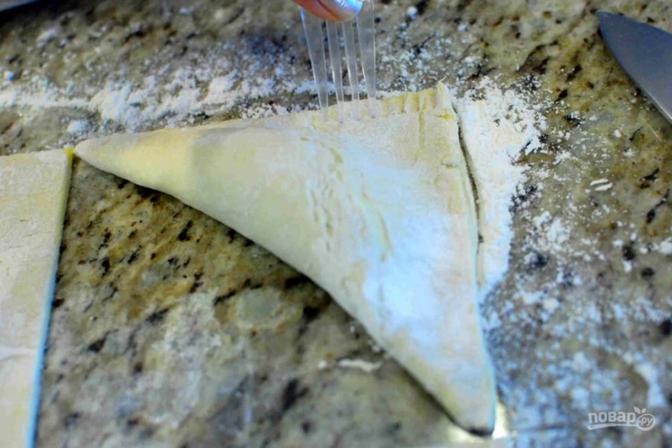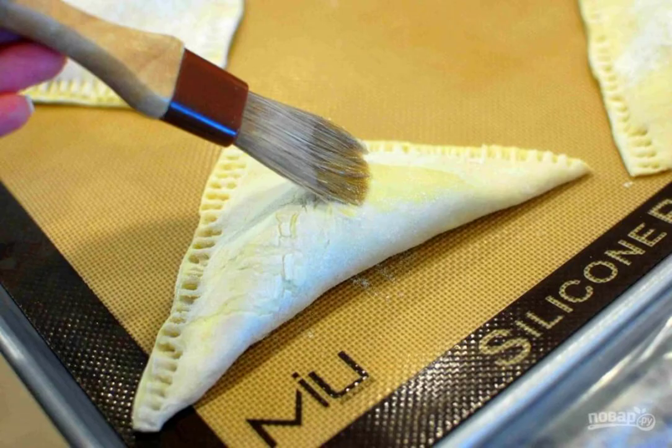Transfer the resulting puffs to a baking sheet lined with parchment paper or silicone. Step 7: Brush the puffs with egg to get a beautiful crust.